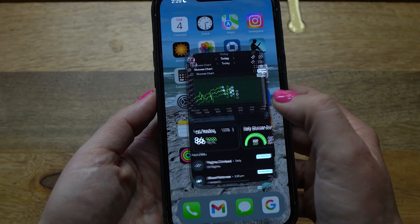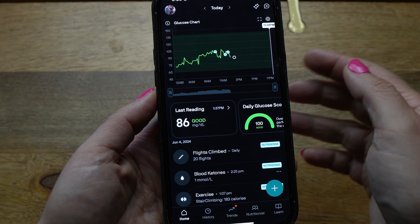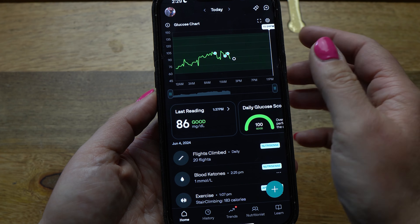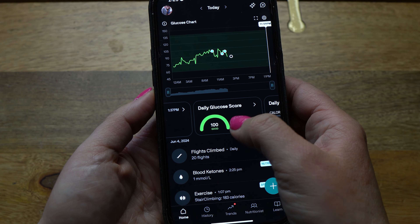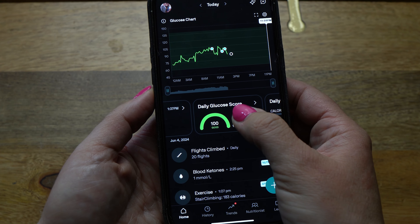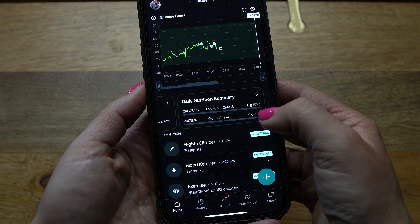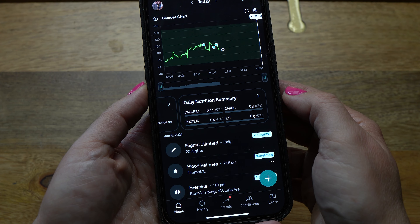Now let's look at the main screen. Anytime you open the app, you're at Home and you can see your glucose chart for the day, starting from 12:01 a.m. and going all the way to midnight — it's here you'll see all the peaks and valleys of your daily glucose numbers. Below the glucose chart, you'll see your last reading, and next to that your daily glucose score, which is composed of four metrics: peak, average, adaptability, and variability. If you scroll over on that panel, you can also see your daily nutrition summary.